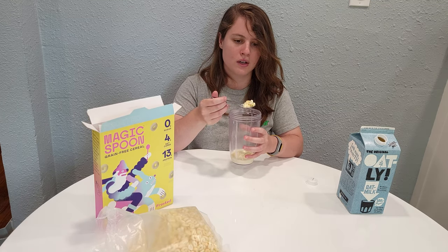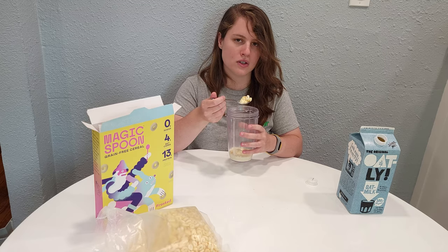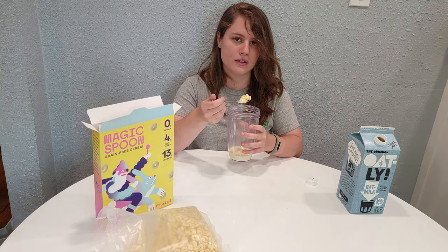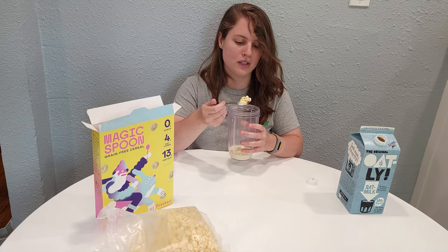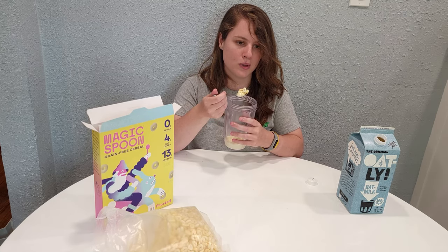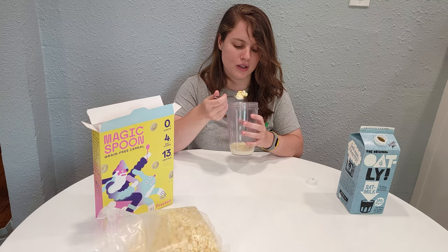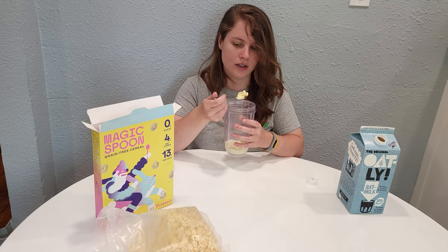For the Fruity that we just tried, it is very similar in smell to Froot Loops and very similar in taste to Froot Loops as well. I think they just have to work out that thing with the turmeric because it's a little spicy and gives me a bitter aftertaste. But anyway, let's try the Frosted.